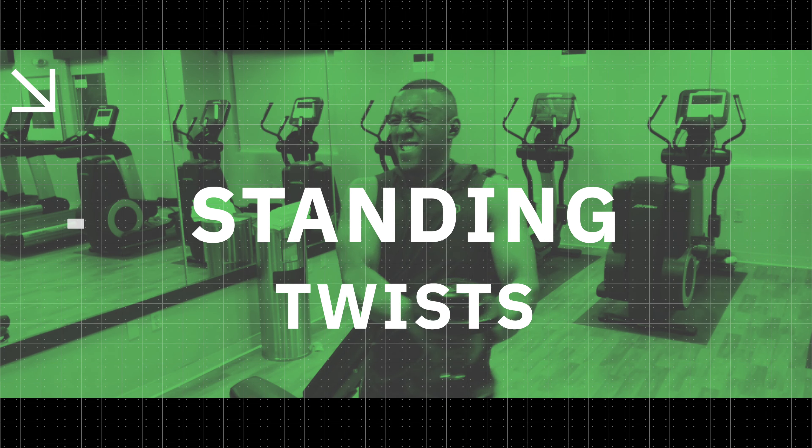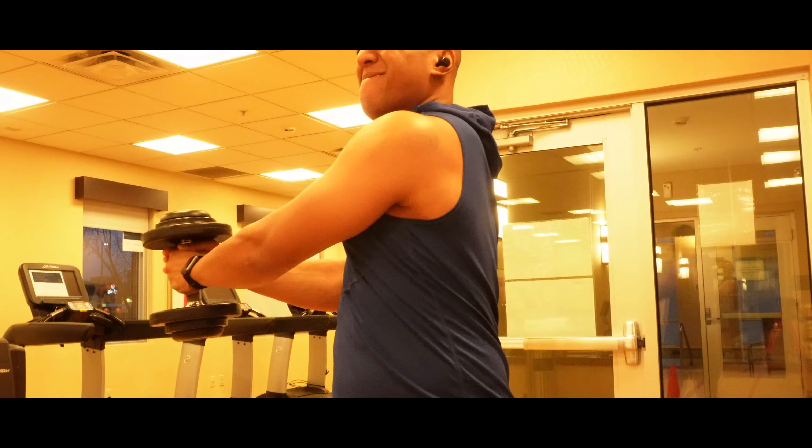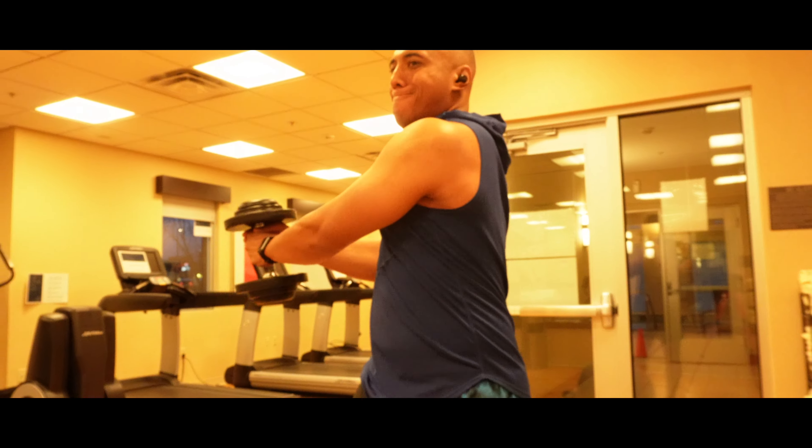The standing twist really activates your core muscles, and the turning motion really starts to build muscle memory for your golf swing.